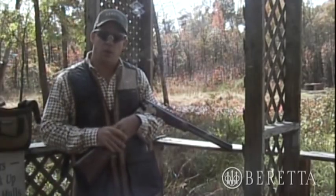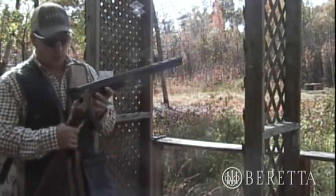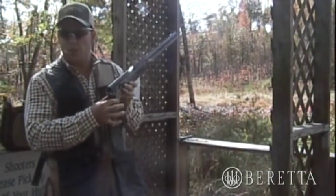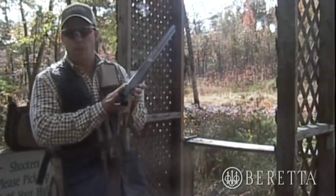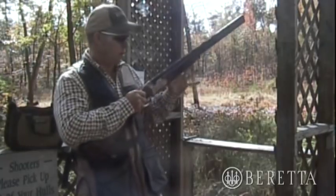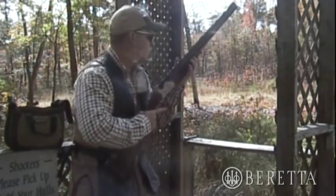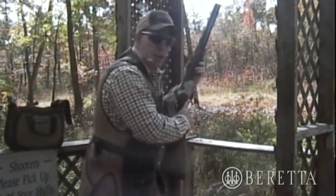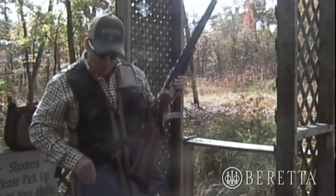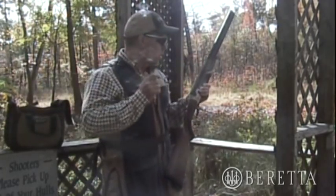We're here at station 12 at PG County on the Sporting Clays course. We're going to put this Silver Pigeon 1 through the test — the single one-piece receiver design with thick sidewalls and dual locking lugs that lock into the monoblock for a perfect lockup each and every time. This is the strongest over and under receiver design out there. Low profile design, perfect swing, pointability, balance, and feel. I've got my Beretta vest with plenty of storage pockets and a nice shoulder pad. We're ready to shoot.